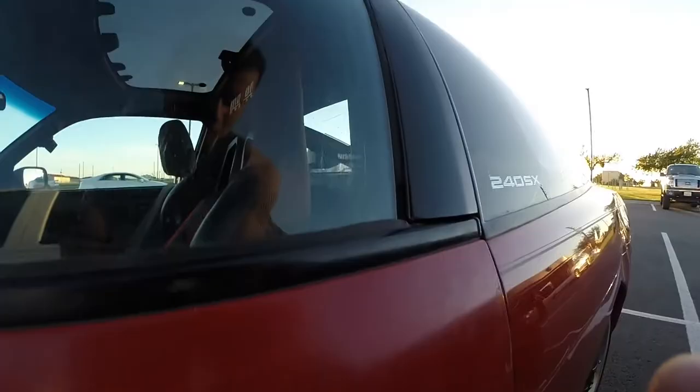You know what doesn't blow? Being able to unlock your own car.